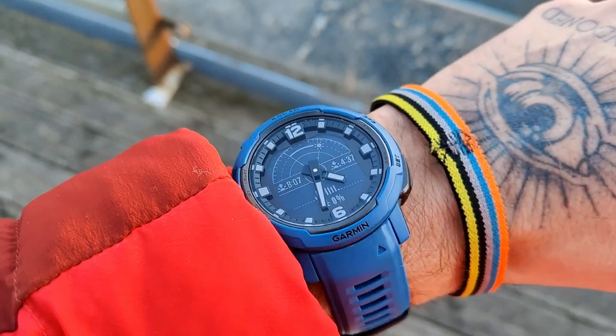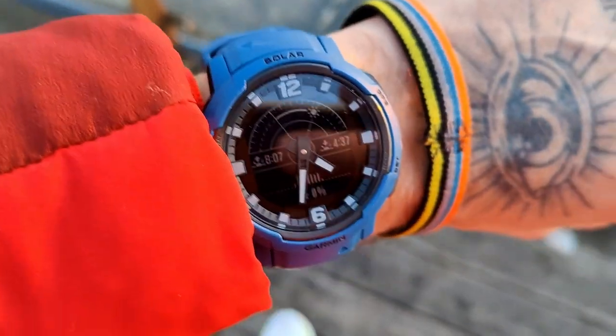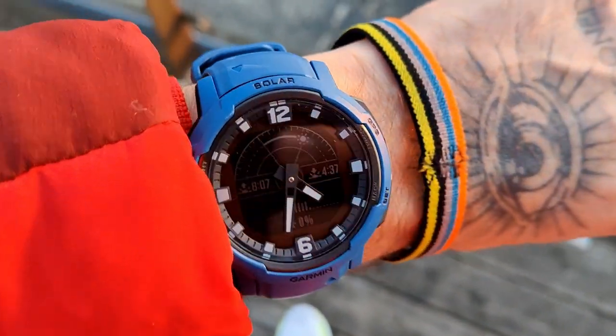Hey guys, how's everyone doing? I hope everyone's doing fabulous. I'm back with another review, and today I'm going to be talking about a watch that I like to not like — or I like to hate. Today I'm going to be looking at the Garmin Instinct Crossover, which is the latest Garmin watch. It's a weird one because Garmin decided to turn the Instinct into a hybrid smartwatch. I've been testing it for a month and I think I'm ready to formulate an opinion.